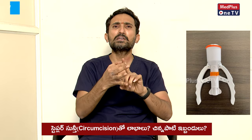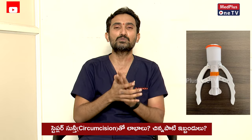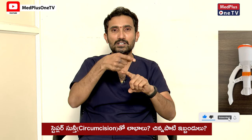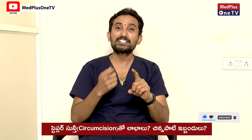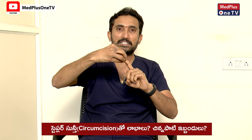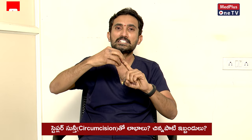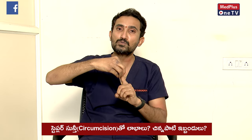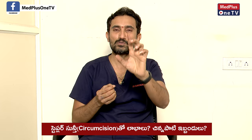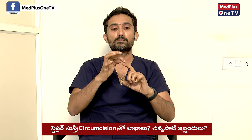When talking about it — stapler circumcision is the best circumcision. You need to choose the correct stapler size based on the size of the penis. I have to choose the appropriate stapler size at the moment. We can prepare in less time and complete this work.